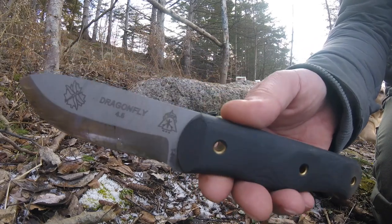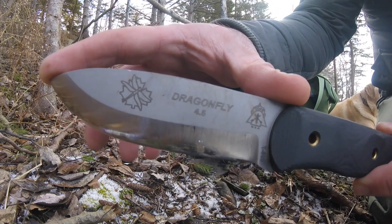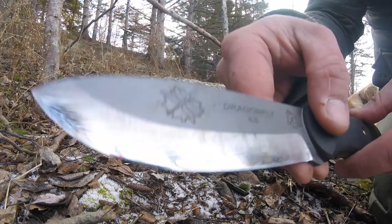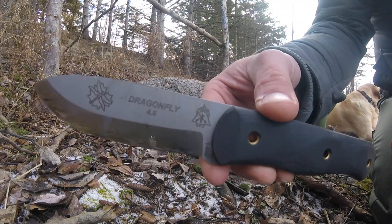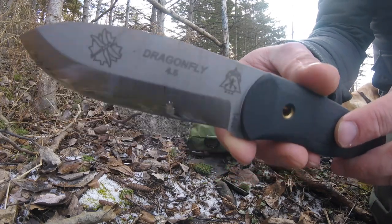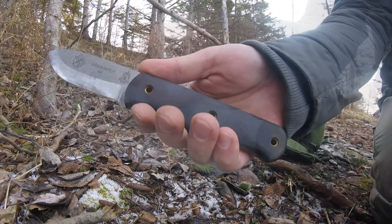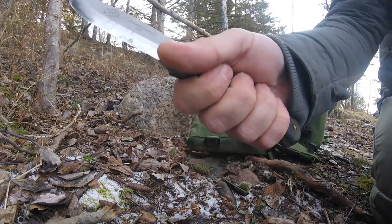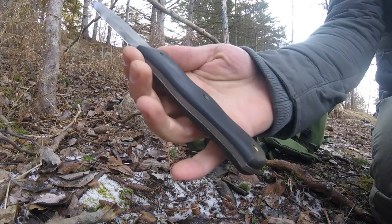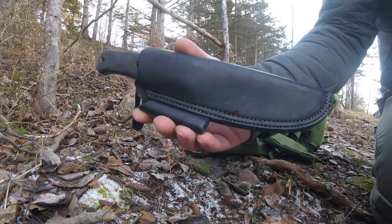It's 9.75 inches overall with a four and a half inch long blade. It's called a hunter's point blade as far as the tip. It's made from 1095 steel with a Rockwell hardness between 56 to 58, so it's a very tough knife. It's got a bead blast finish, and the scales are black canvas micarta. It is a very comfortable knife in the hand, with a little over five inches for the handle.